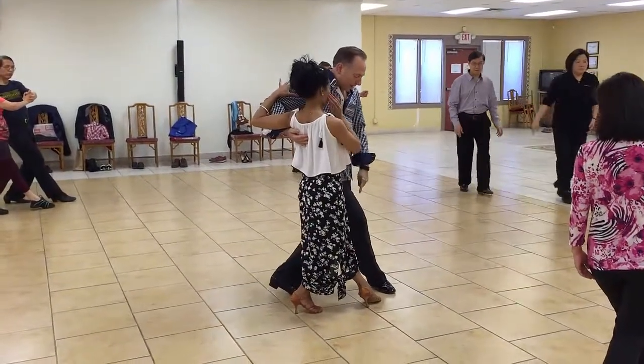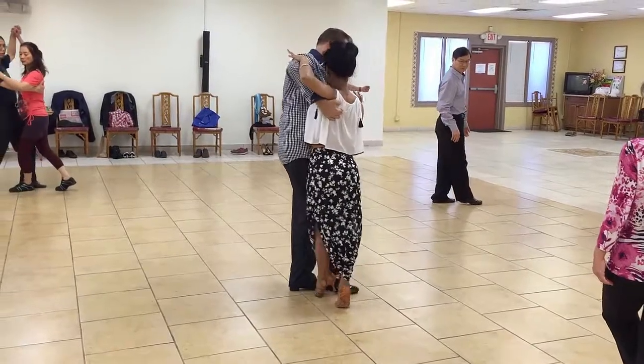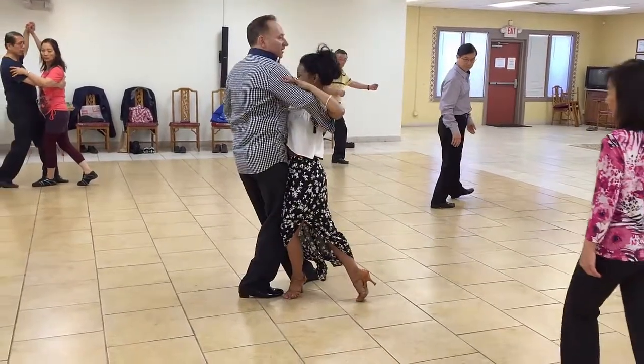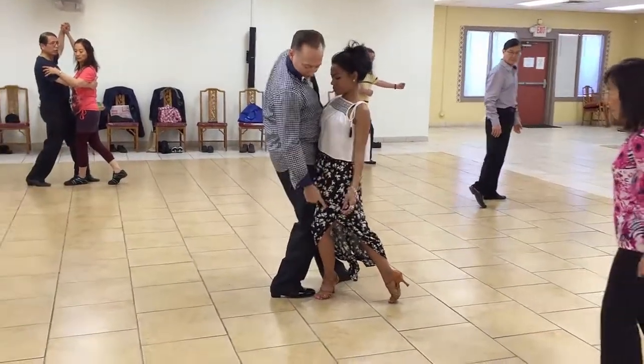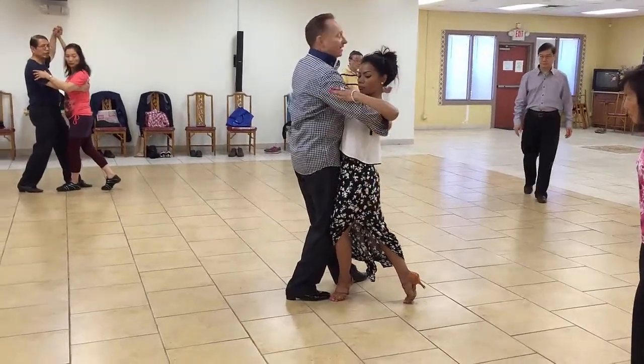Now I'm going to slip this foot back. She's going to slip that foot forward. You see where that foot's at, ladies? It's on the outside. It doesn't slip between the man's feet. It's on the outside.